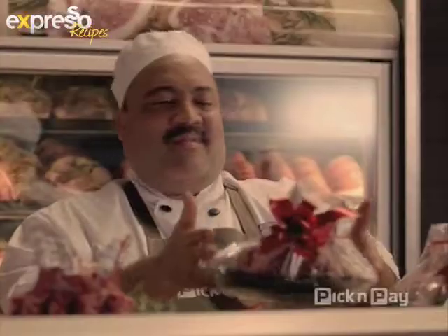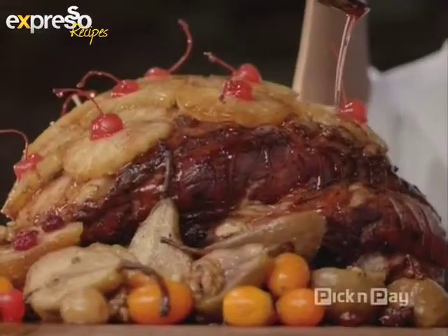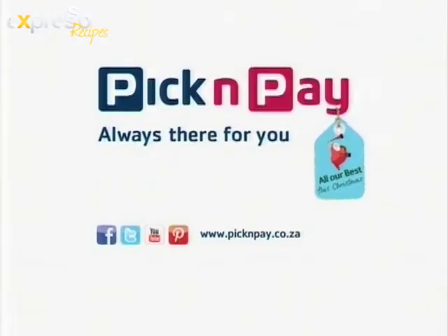Everything's wrapped with goodness and prepared with pride to bring you all our best this Christmas. Pick and Pay, always there for you.